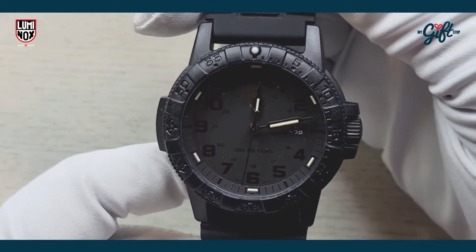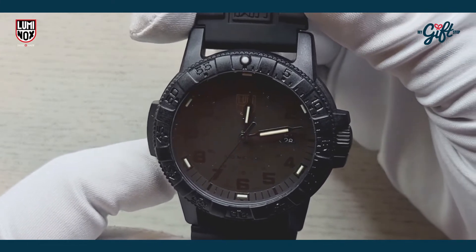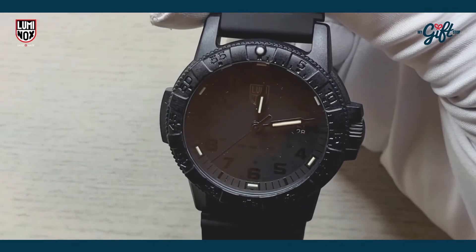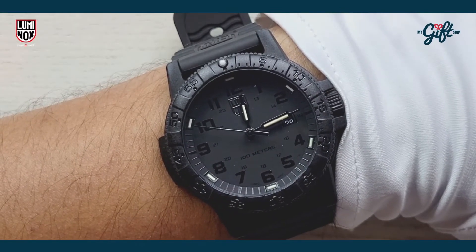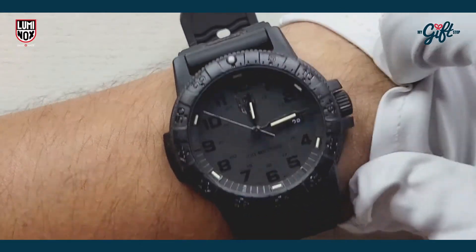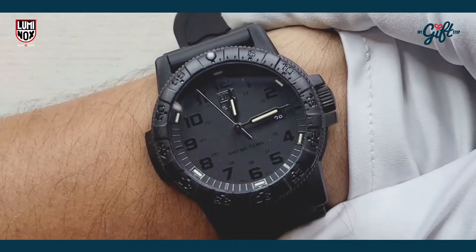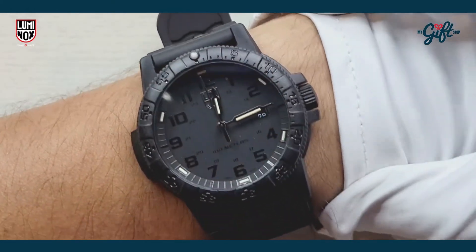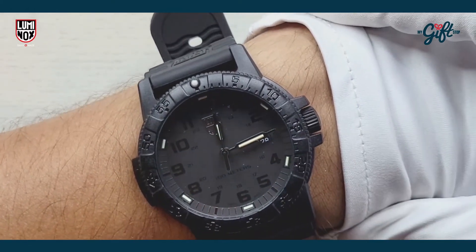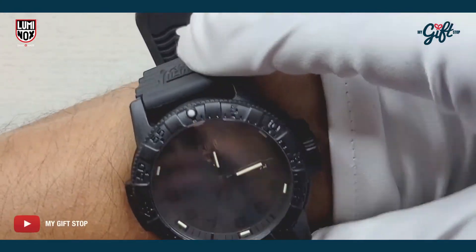I'm just going to put this watch on my wrist so you guys can see what we're looking at here. All right, so here we have the watch on my wrist. You can see what that 44-millimeter case looks like. Remember, I have a 7-inch wrist, so you can see it takes up quite a bit of real estate. It's really, I would say, a perfect size for my wrist.